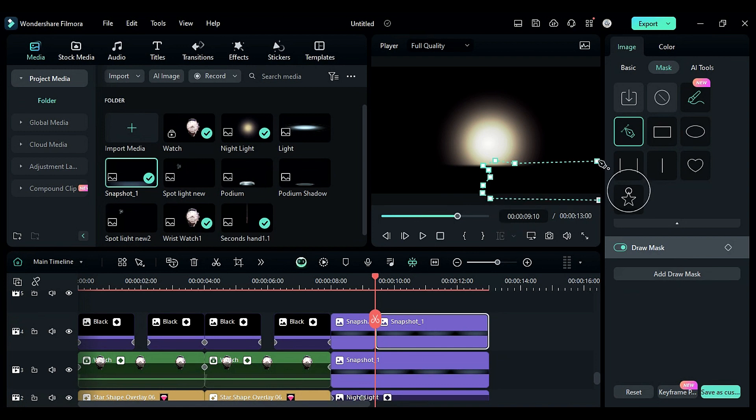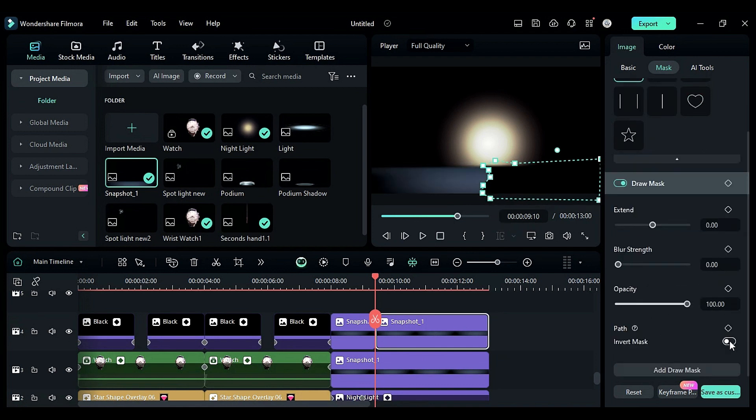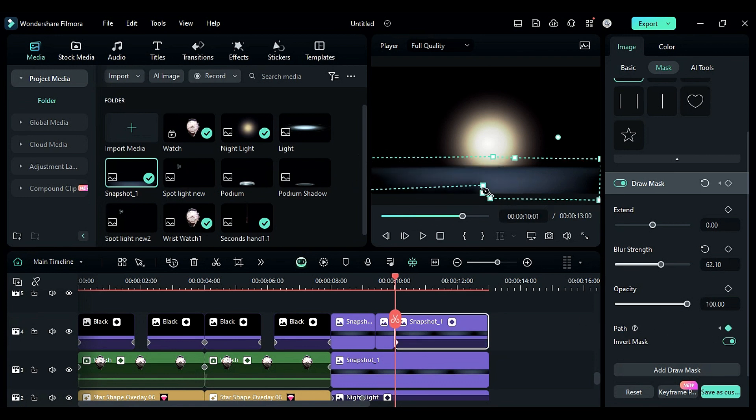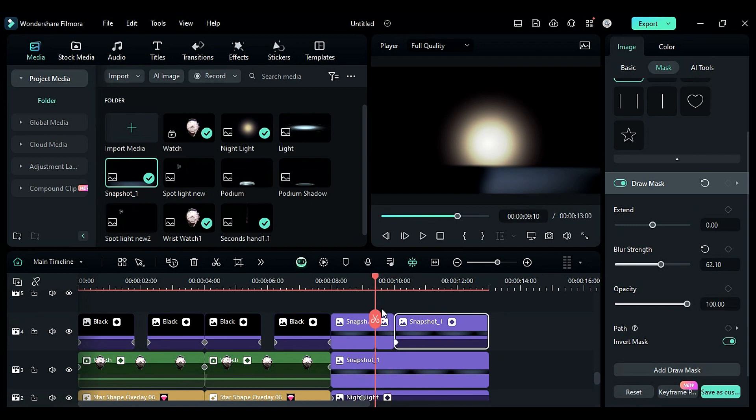Go to the mask, select the pen tool, and draw a mask on the half platform, then invert the mask and change blur strength to 62. At 10 seconds split it again, enable the mask path keyframe, then after a frame change the mask to cover the whole platform.